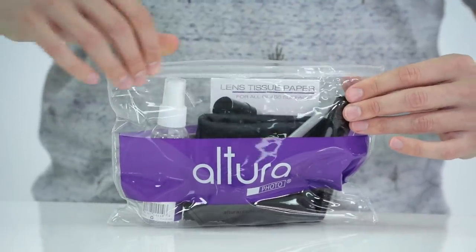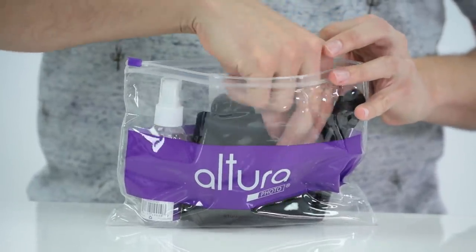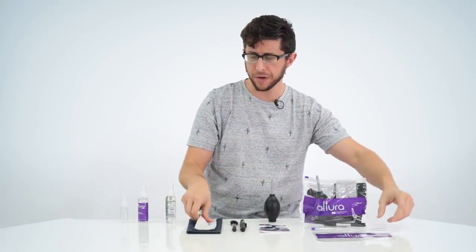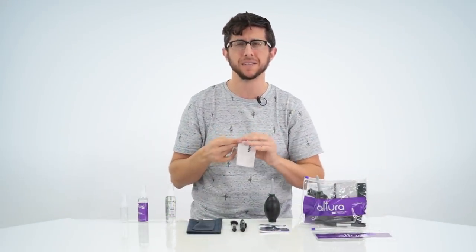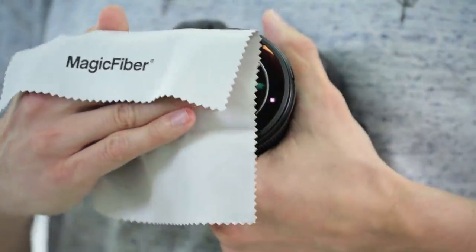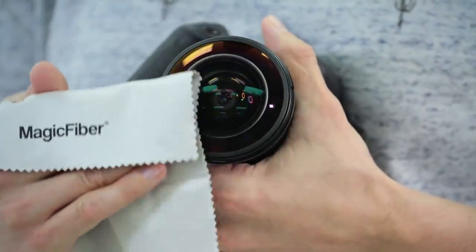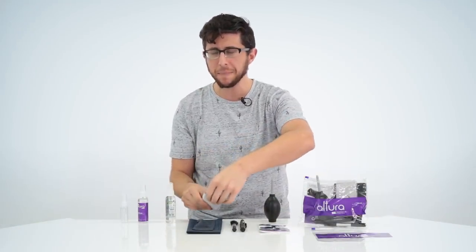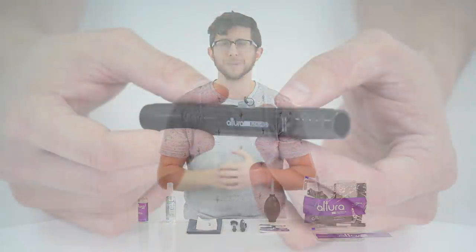What I really like is that all the cleaning kits come in a handy, reusable, zip storage pouch. They also come with three premium, ultra-soft, magic fiber cleaning cloths, safe for cleaning camera lenses, glasses, LCD screens, and much more without scratching or leaving streaks on the surface. Now if you haven't tried a magic fiber, I highly recommend them. They're awesome.